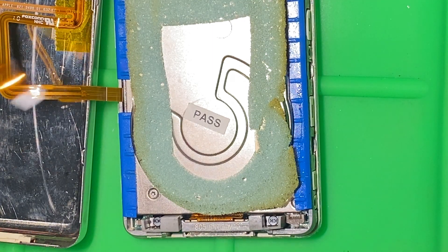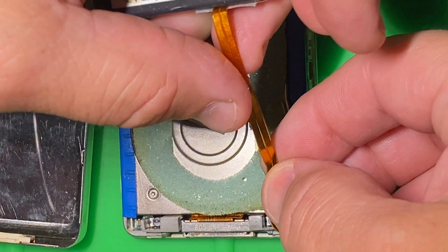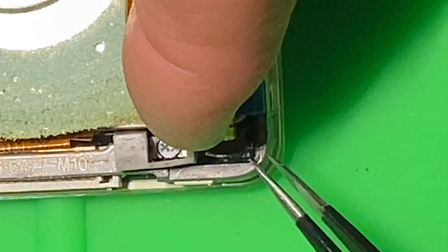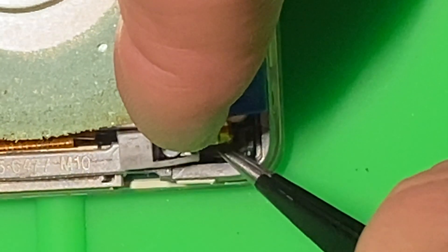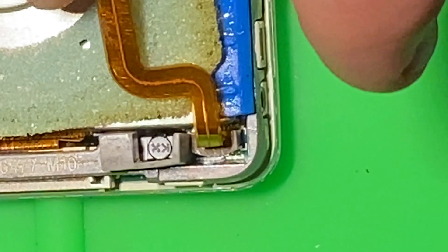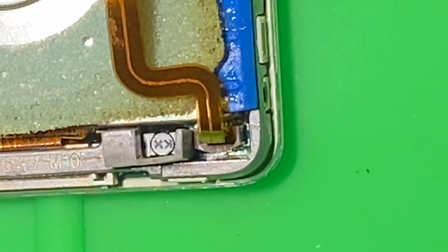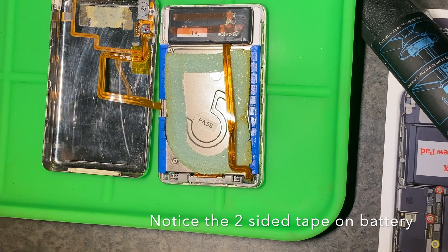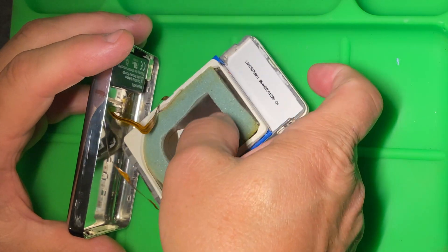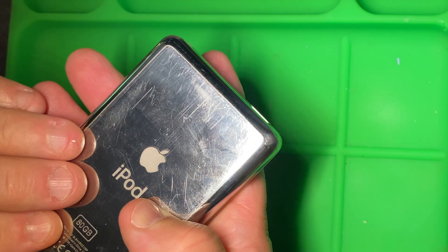Now do the same thing with the battery: slide that ribbon cable into the slot and then push down on the gray retaining clip. Give it a very gentle tug to confirm it's in place. Also, this was a replacement battery because my original battery died, so I put two-sided tape on it so it'll actually stick to the back of the case.